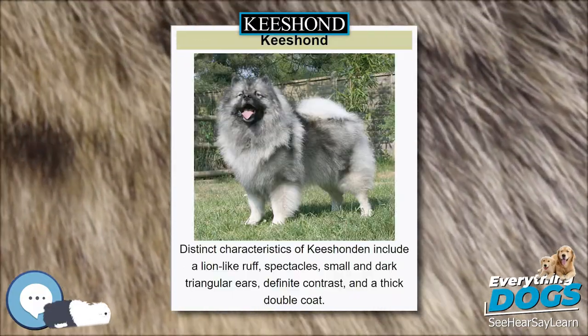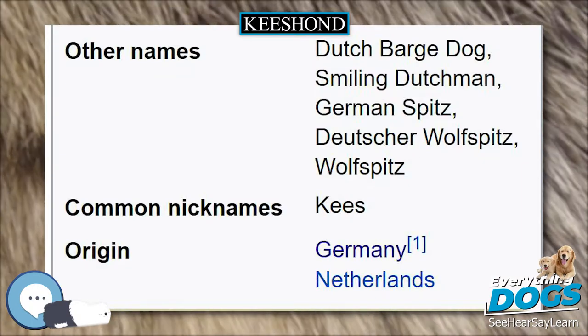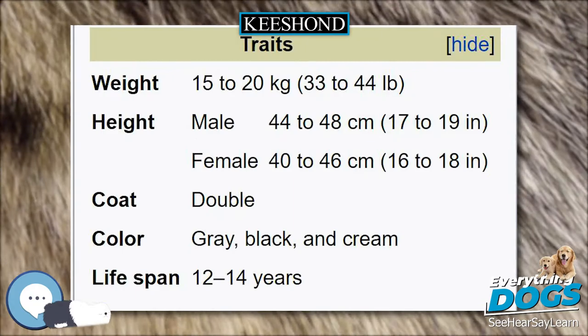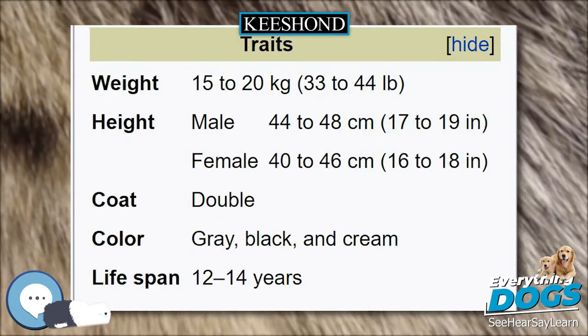In the late 19th century, the breed was developed in England from imports obtained in both the Netherlands and Germany. In 1930, the Keeshond was first registered with the American Kennel Club.